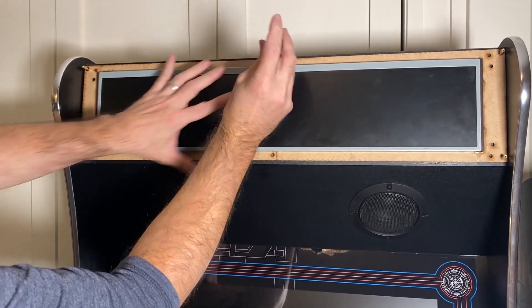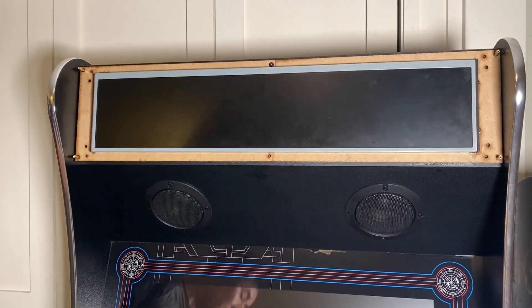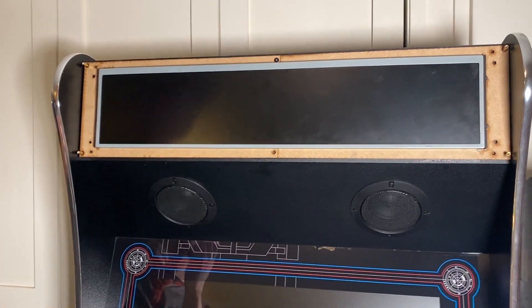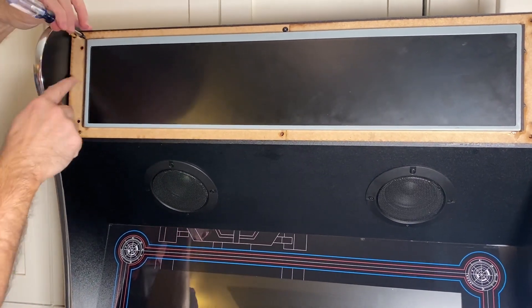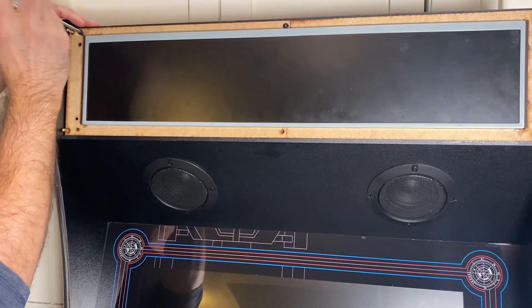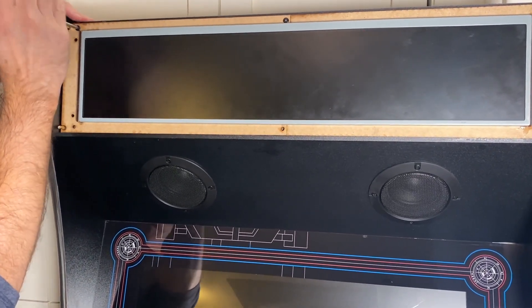Once you get the first one in, it's pretty straightforward — just a matter of lining up the rest. I've got a version 1.1; if I had a 1.0 I'd probably be using these holes right here, but right now we're not going to use those because we've got a 1.1.